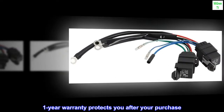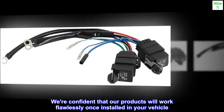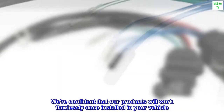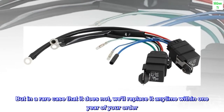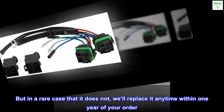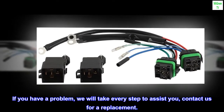One-year warranty protects you after your purchase. We're confident that our products will work flawlessly once installed in your vehicle. But in the rare case that it does not, we'll replace it any time within one year of your order. If you have a problem, we will take every step to assist you. Contact us for a replacement.